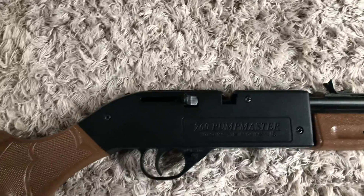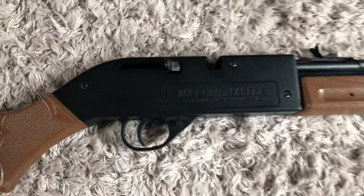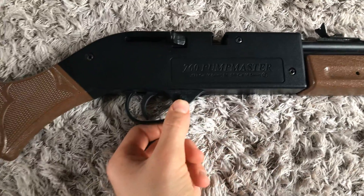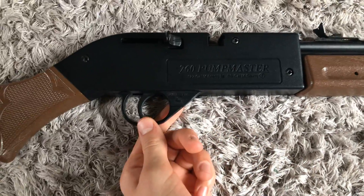To load this BB gun, you crank this lever back and then it grabs hold of a BB. Then you put it back and the BB will be in there. Then you aim the gun and you're ready to shoot — you take it off safety and then you can shoot. Once you're done shooting, you always put it back on safety.